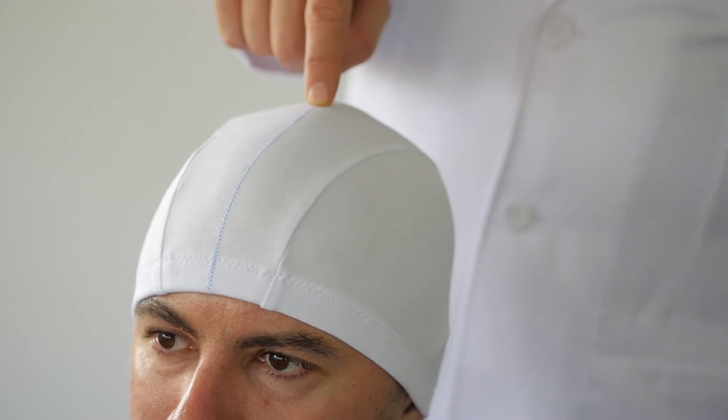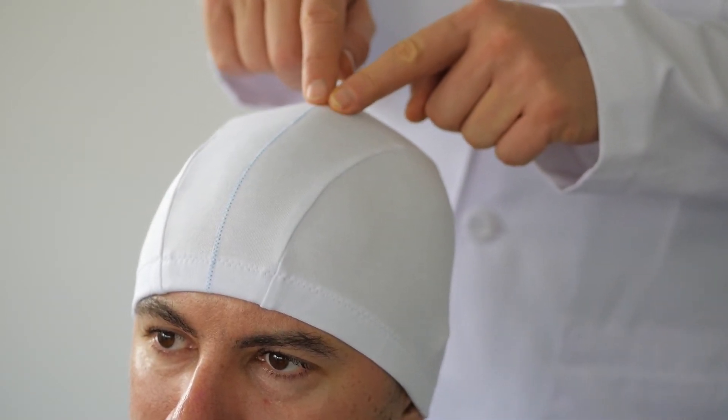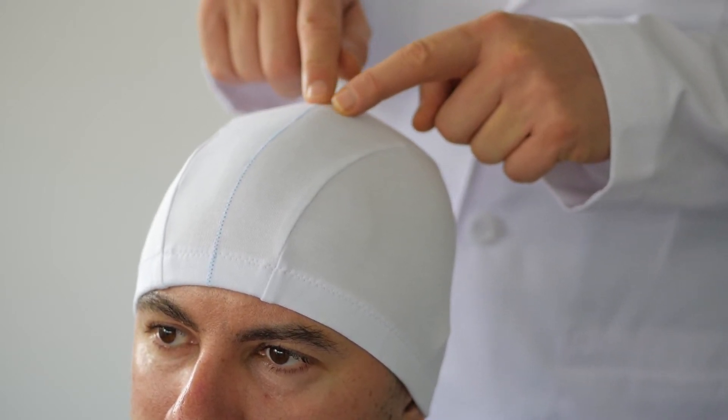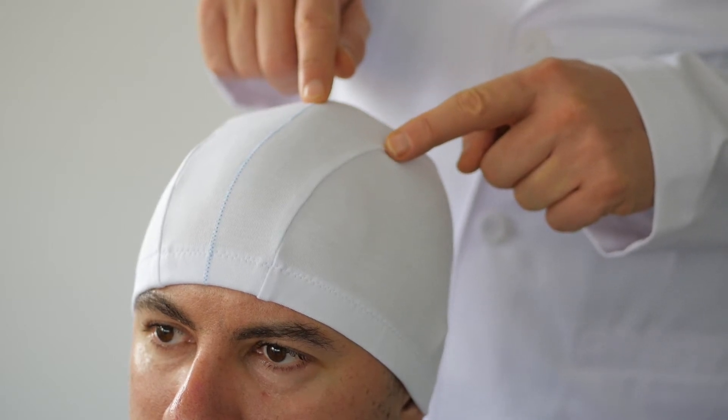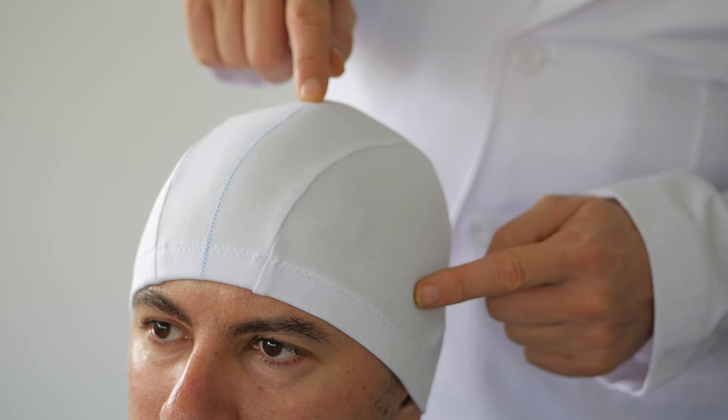The anatomy of the motor cortex follows a somatotopic map: the feet and legs are at the top, then the arms, the hands, the fingers and thumb, and down here the face and the mouth.